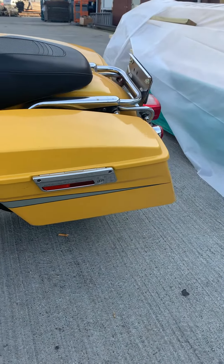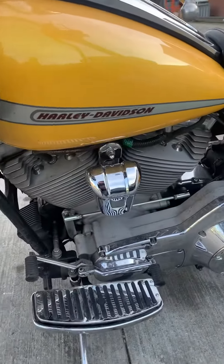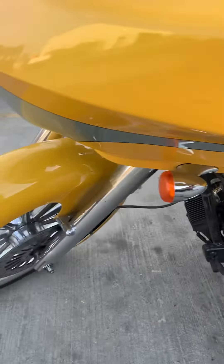Look how they went into a point right there and outlined that pinstripe. Put the Harley Davidson and outlined it. Went to a point.